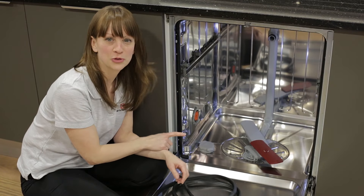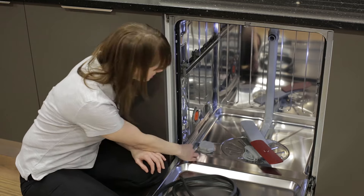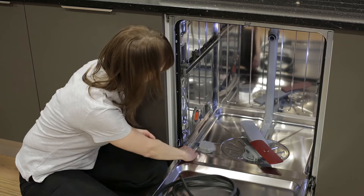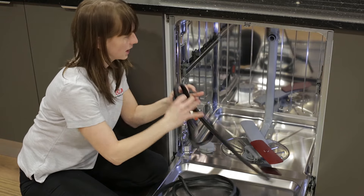I've removed both the top and bottom basket just to give myself a little bit more room to work, and I'm going to start simply by pulling out the old seal. It should come out very easily — there we go, just like that.